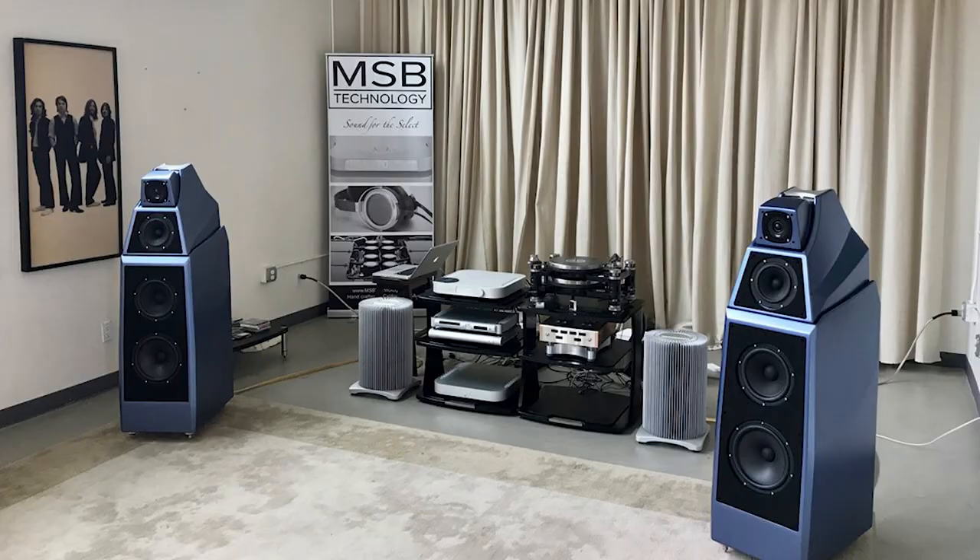You come back and you listen to the next best thing, which is the Alexia, and then you go, 'What a letdown.' And meanwhile, if you hadn't heard the Alexandria, the Alexia will drive you crazy thinking, 'Wow, how's that possible?' And so this is one of the amazing things about Wilson Audio.